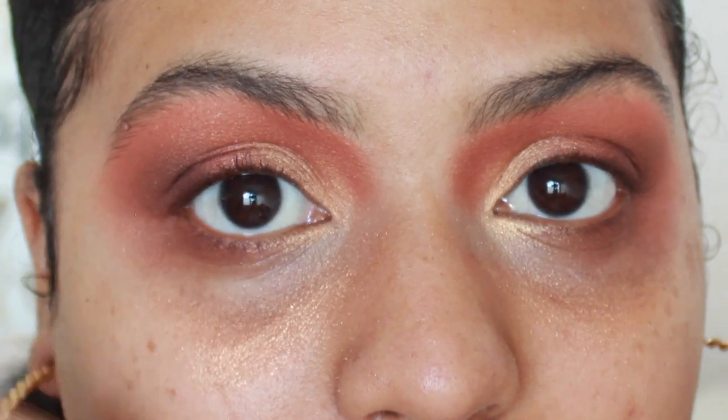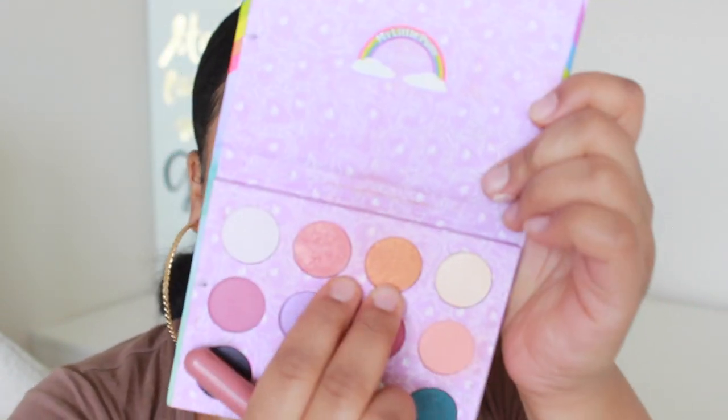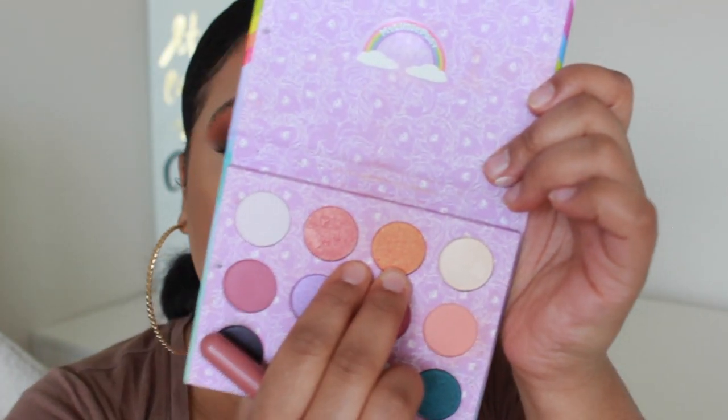I'm gonna clean away the fallout, put some lashes on, and I'll be right back. I'm actually going to be taking the My Little Pony Colourpop palette and take these two shades — Blossom and Star Shine — mix them and put them on my cheeks. It just goes so well with the eyes. I'm gonna put a little bit on the forehead and a little bit onto the nose area as well.